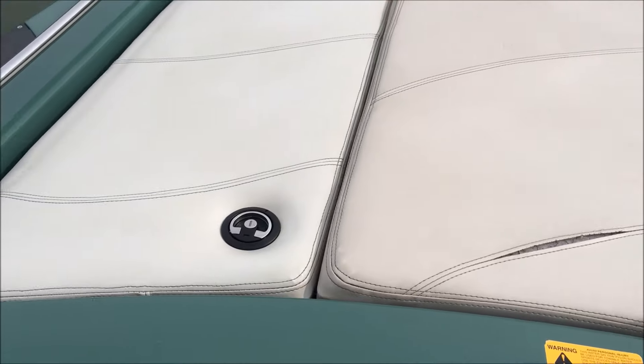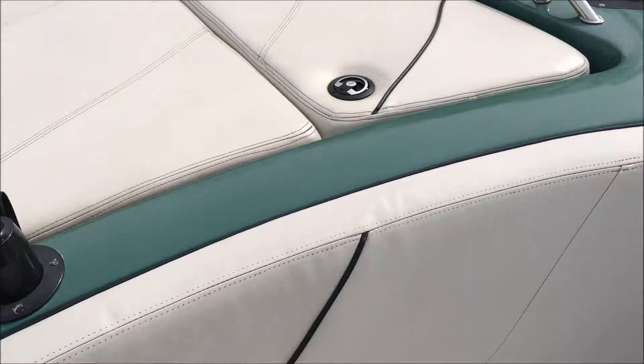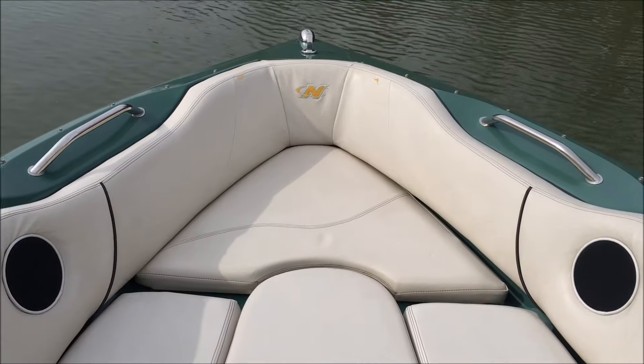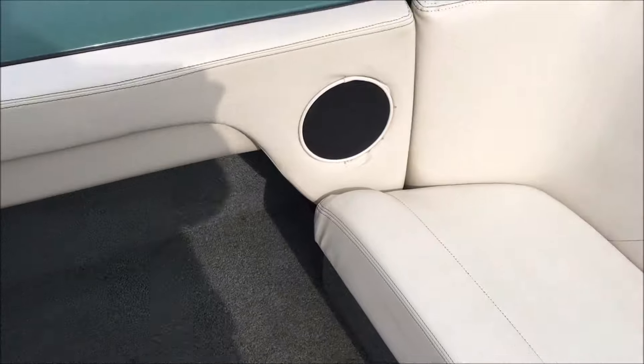Just to point out a couple vinyl issues — there's a small seam split here, along with over here in this corner. But other than that, it's all in pretty good shape, some of the stitching is a little worn out. Those are really the only major points I wanted to touch on as far as the vinyl goes.